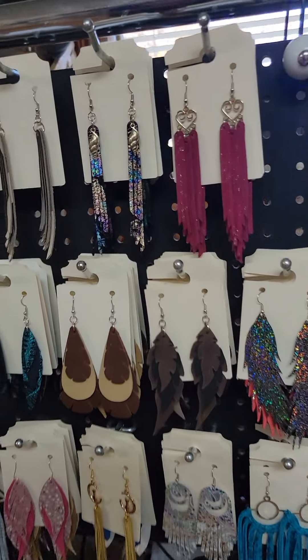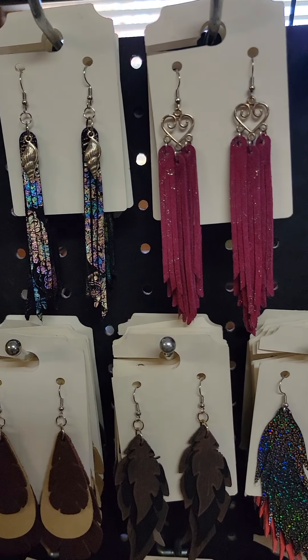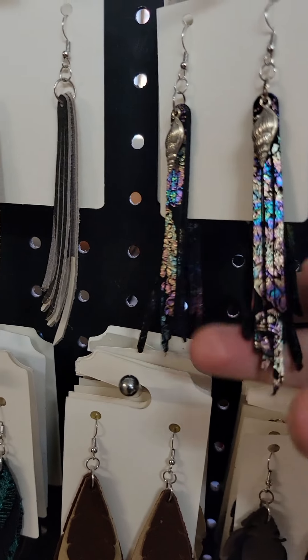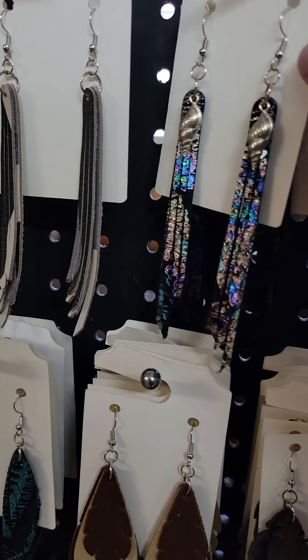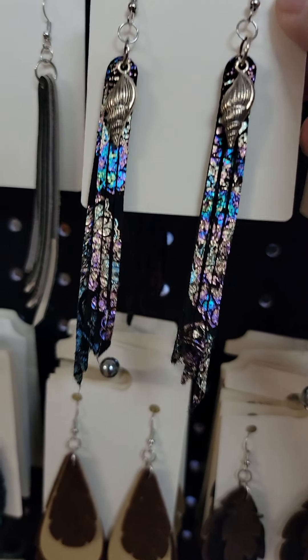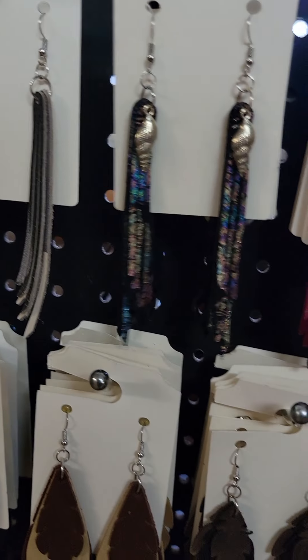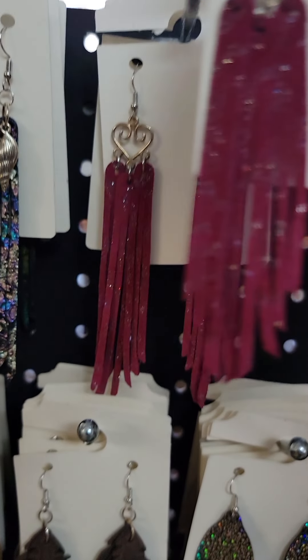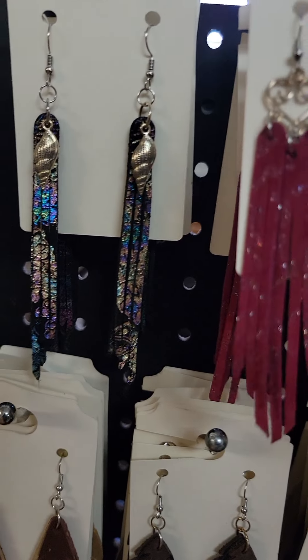Let's go over to my other rack. I might be getting too close here. These are my simple fringe ones — these can be cut shorter. I tend to leave everything long just in case you want long, but I can easily take an inch off. I love these heart ones. I love the glisten, the sparkle in that.